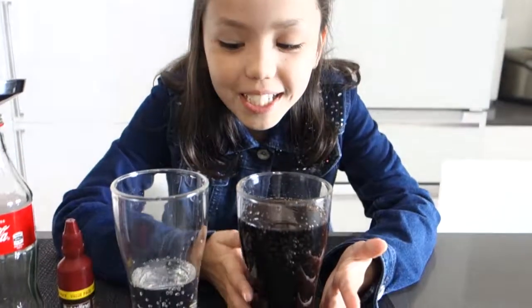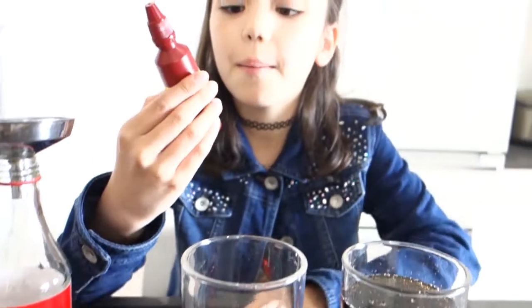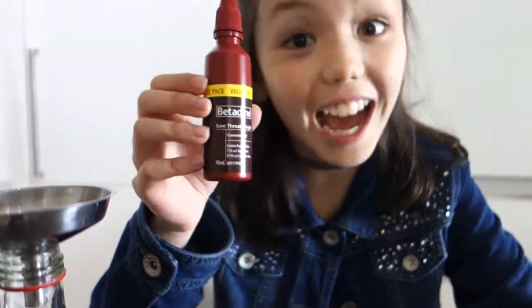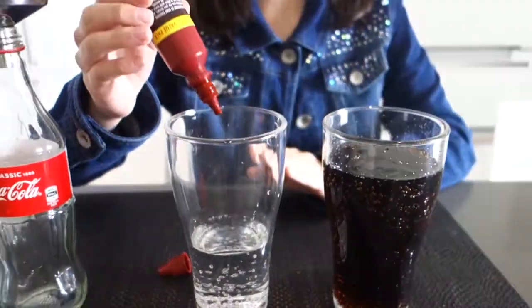Here's the trick: we're going to have our model Coca-Cola here and our other glass half filled with bubbling water. I'm gonna get some betadine sore throat gargle — I'm using this one, but you can use any gargle that has iodine in it.